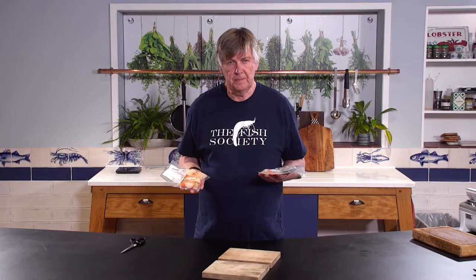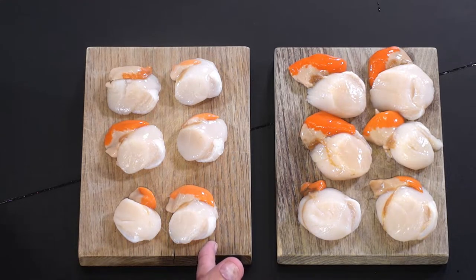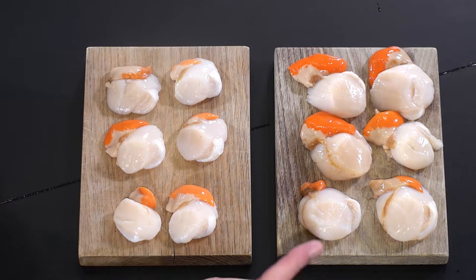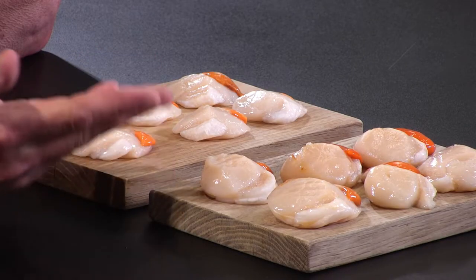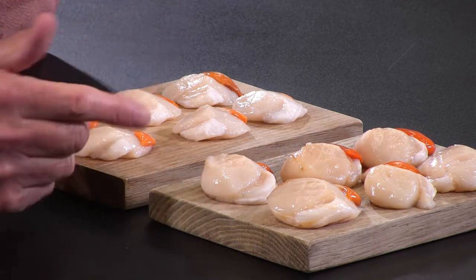I'm going to open these up and lay them out on these boards so you can eyeball them size for size. So there you have it — are you doing a starter or a main course? Is it your best food in all the world? You might want to go for this one. Do you want to make a big impression? Obviously that's the way to go.